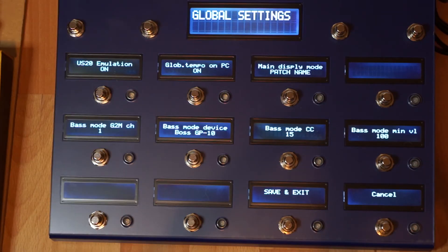Just quickly going back to the global settings. Here you can set US-20 emulation, which will actually switch the sound on and off on specific devices — it only works for Roland so far. You can set whether the V-Controller will send its global tempo on a program change, so when you tap a tempo and change patch, the tempo of the V-Controller will override the current tempo of the patch.